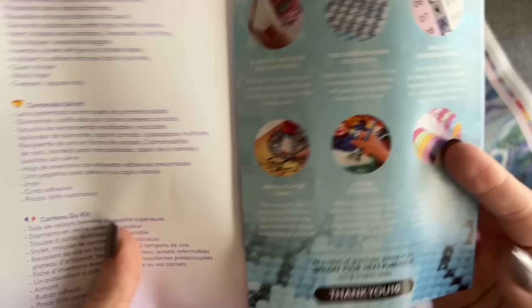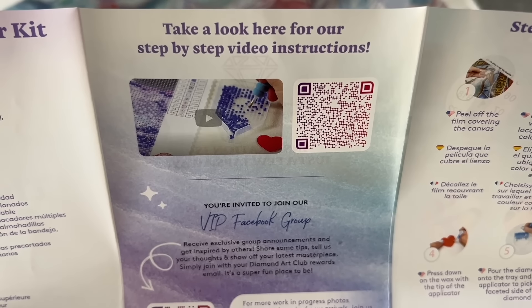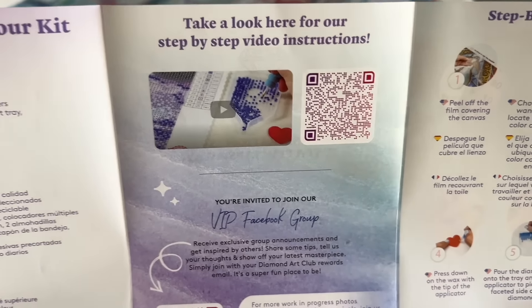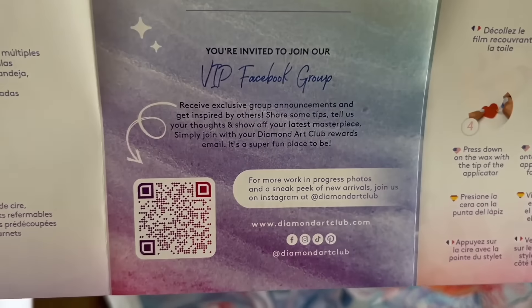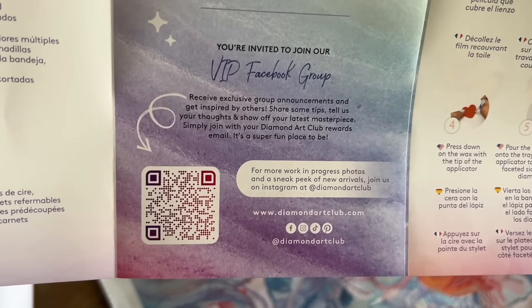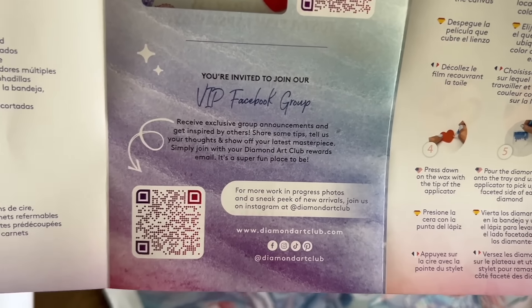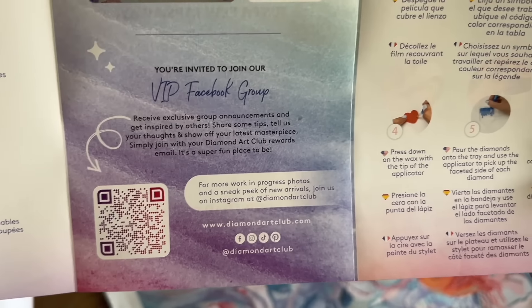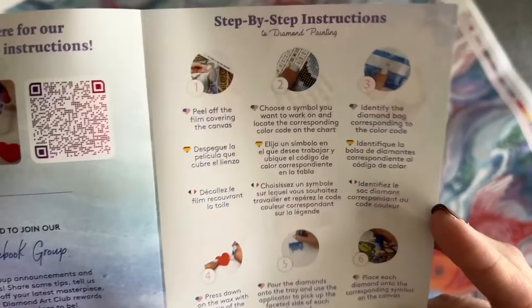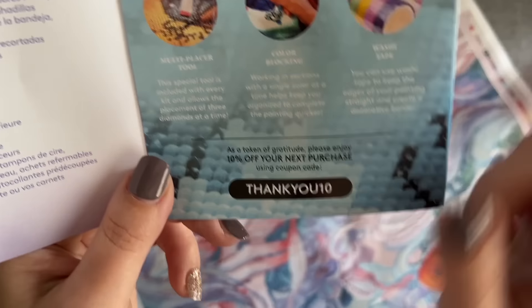Let me go over what else is included. There's a pamphlet — a thank you note from the founder, what's included in your kit, a beginner video link — I also have a diamond painting for beginners video linked in the description. There's a link to the VIP Facebook group — make sure your name on Facebook matches your name on your Diamond Art Club account when you try to join. You can join once you've made your first purchase. Then there are step-by-step instructions as well as some tips and tricks.